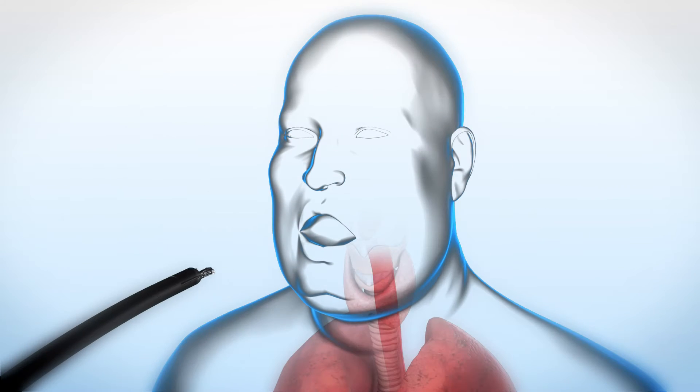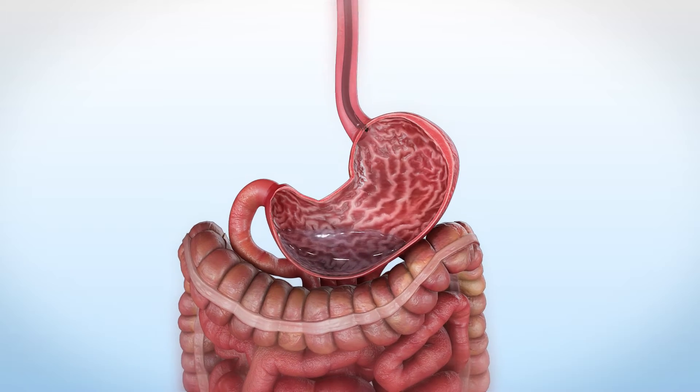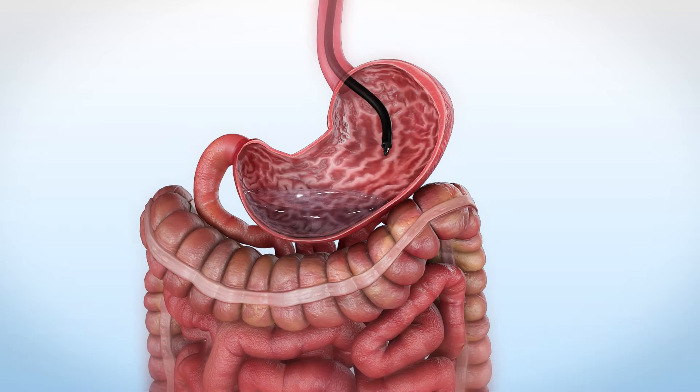The endoscopic sleeve gastroplasty is a non-invasive endoscopic procedure designed to reduce gastric volume. This animation provides an overview of the latest technique.